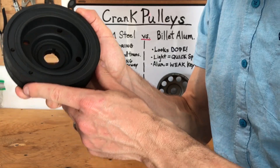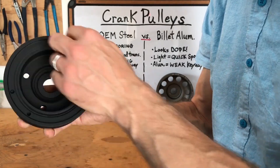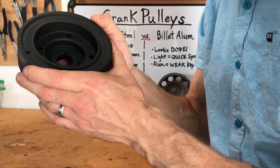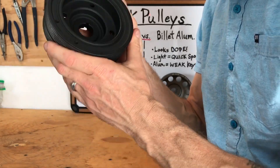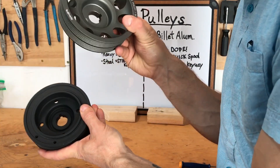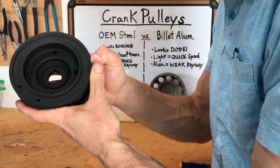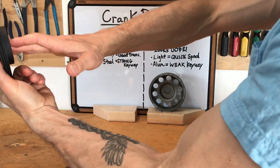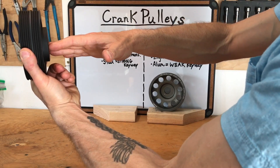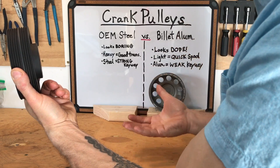The OEM pulley has an inner steel component, a rubber band over that, and an outer steel component. That rubber band allows it to act as a dampener — dampening those crankshaft harmonics at high RPM. The aftermarket aluminum pulley doesn't really act as a dampener, especially being so light. The OEM pulley, because it's heavy and has that rubber band, is able to dampen those harmonics and lessen the flex taking place in the crankshaft as it rotates at higher RPM.